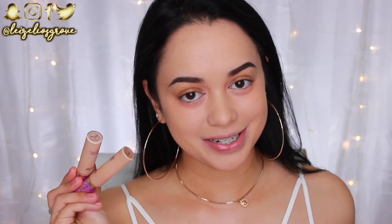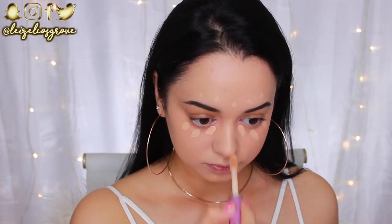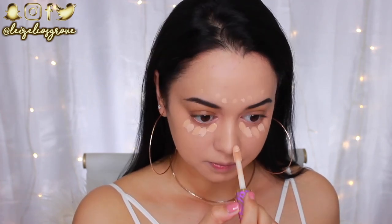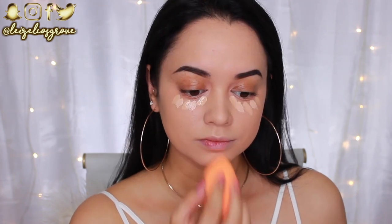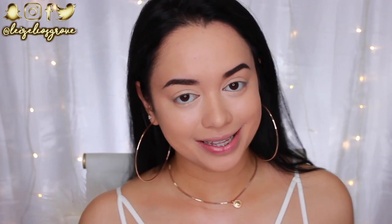For concealer I'm going in with the Tarte Shape Tape Concealers in Light Medium and Light Medium Honey, mixing the two to get my perfect shade. I'll conceal my under-eyes and highlight other areas of the face - a little above my brows, down the bridge of my nose, and on my chin - then blend it all in with the dampened Real Techniques sponge.